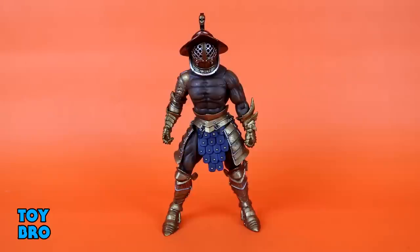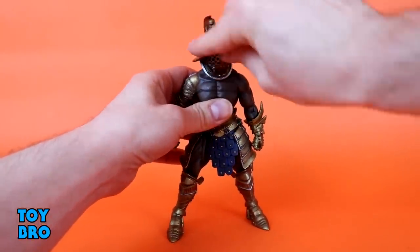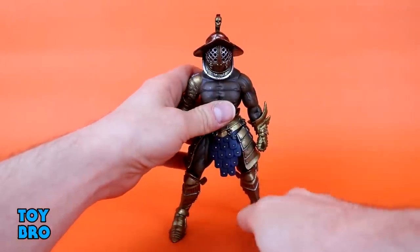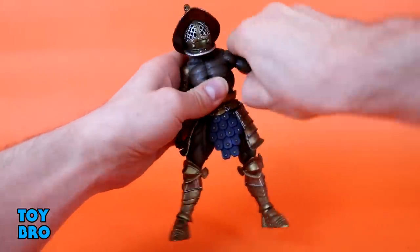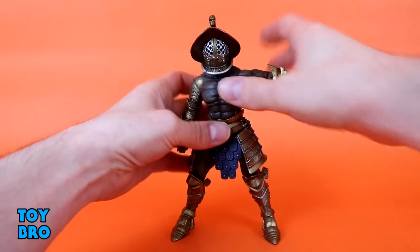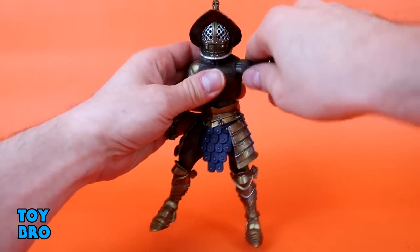Let's take a look at this guy. We're going to start off with articulation and see how he moves around. His head is on a ball so he's got a lot of movement, swivel up and down. He does have a wide neck ring on the helmet there, and it hinders him a little bit because he hits his chest, but it's not too bad. He can swivel all the way around. Arms go all the way out - a very tight joint there, not in a bad way. It's very filled with no gapping, and I really like that.